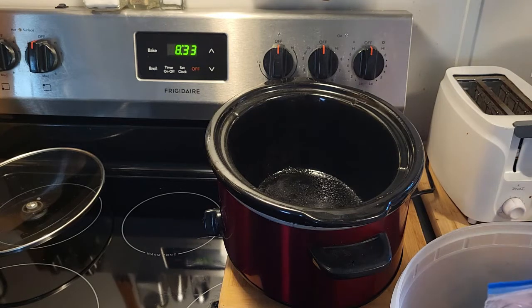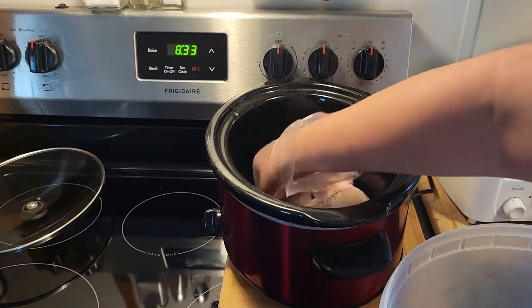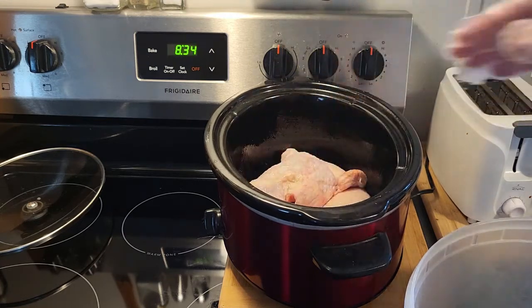I'm using thawed chicken quarters. I know they say you can use them frozen — you just have to cook them longer and on high. I don't want to leave it that long, and to me, when you do it that way, it just turns out watery. I think thawed is the better way.